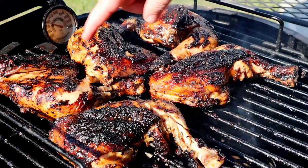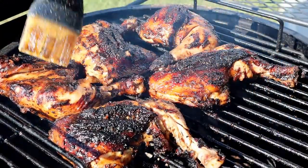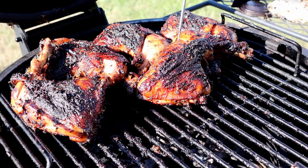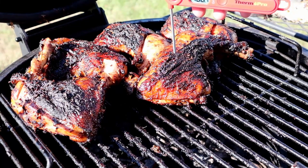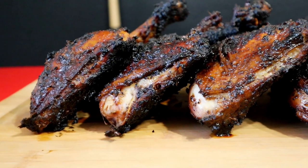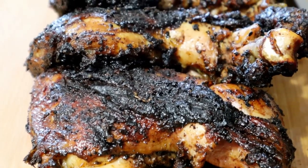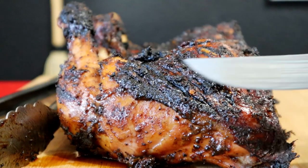This looks incredible. At that one-hour mark is usually when it hits that 180 to 185 I'm looking for. Let's check it — 183, 185, 189. All right, I'm happy with it. I'm going to go ahead and pull these off, let them rest for probably 20 minutes, and then we're going to cut into them.